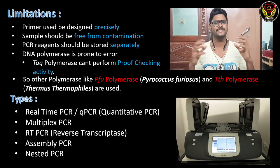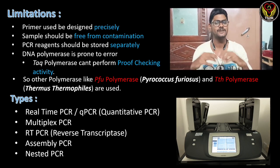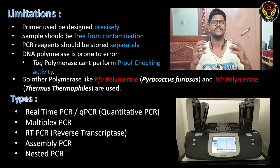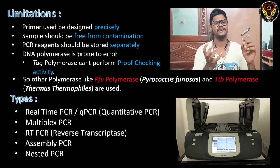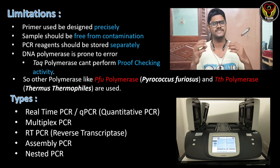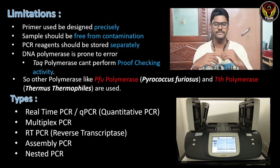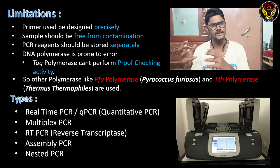There are also some limitations in this technique. Even though it sounds very simple with only three steps, numerous things must be done very precisely; even a small mistake will reflect in the results and affect amplification. First, primer designing must be done very precisely — for each target DNA the primer must be specifically designed. Second, the sample should be free from contamination; if the target DNA is contaminated with other DNA, proper amplification will be very difficult. Third, PCR reagents should be stored separately.